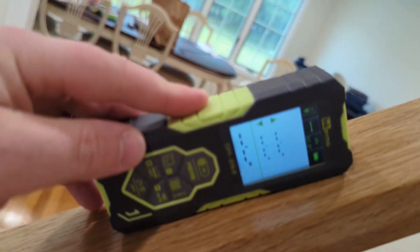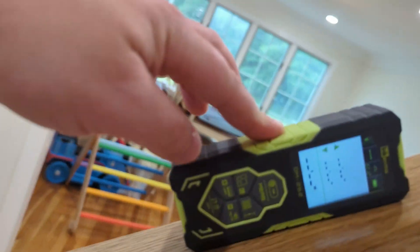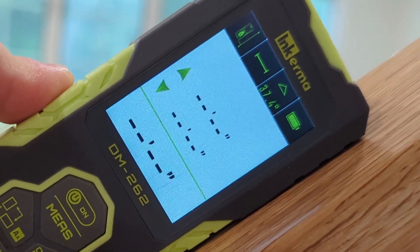And if you wanted to use this for even more things, we can check out this railing system that is being put together at the moment — this has an angle of 37 and a half degrees.